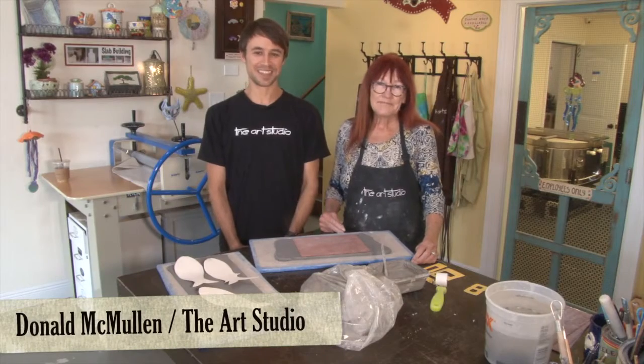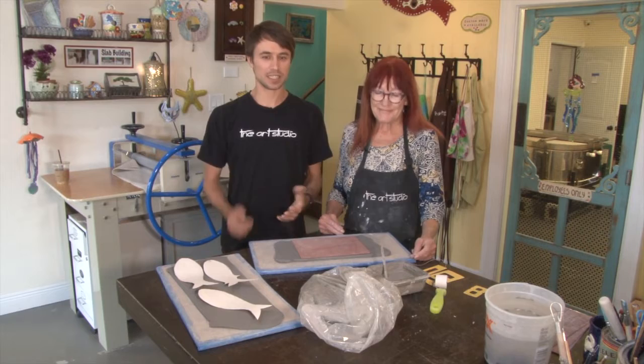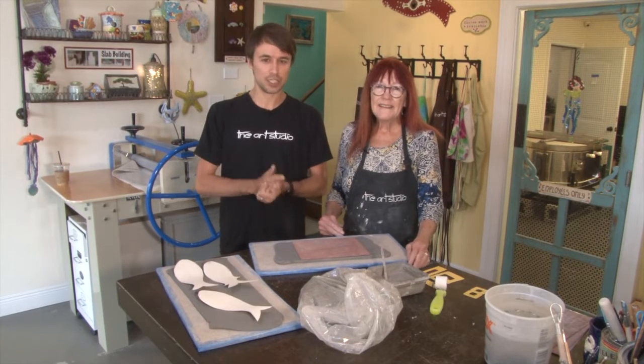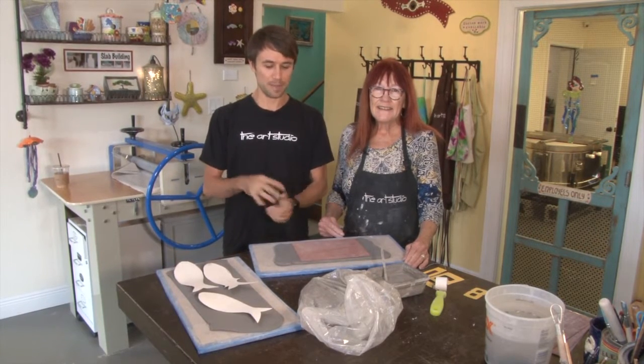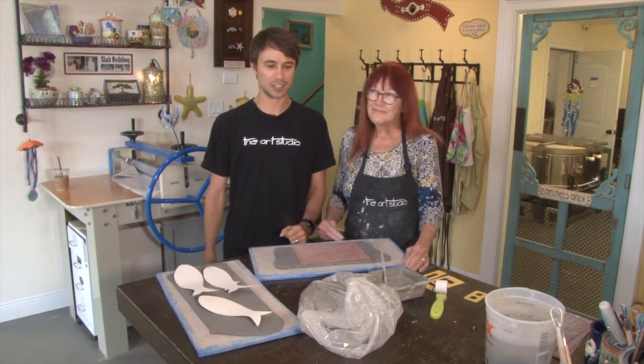Welcome back to the Art Studio. I'm Donald, here with Lynn, our potter, and today we're working with wet clay. We're working with our slab roller to roll out sheets of clay that we will then modify into an address plaque for your house.